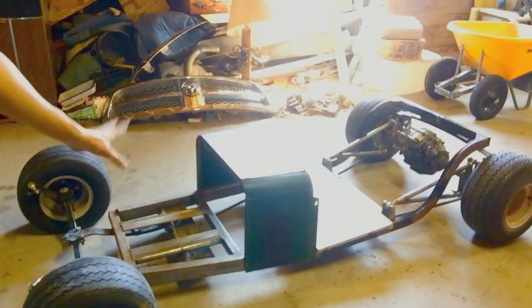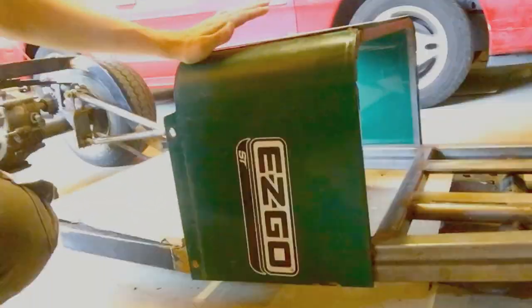This is a golf cart that they've chopped up, cut up, and hammered right to the ground. They made it look like a rat rod by using part of the original golf cart piece — it still says EZ-GO golf cart, the ST model. This was a gas engine model, but unfortunately we don't have the original engine. I keep calling it a go-kart because honestly they hammered it so low, it really is — and they did a really good job.